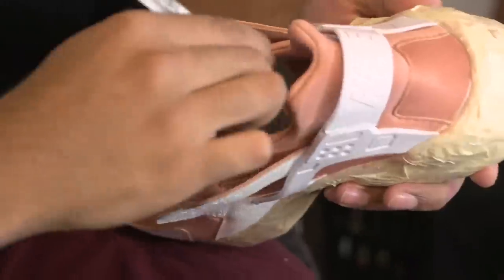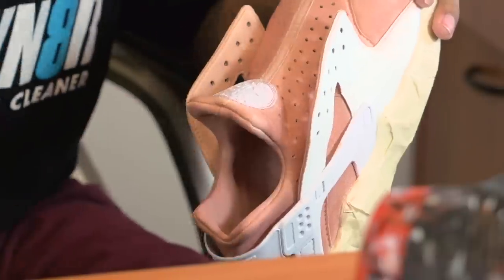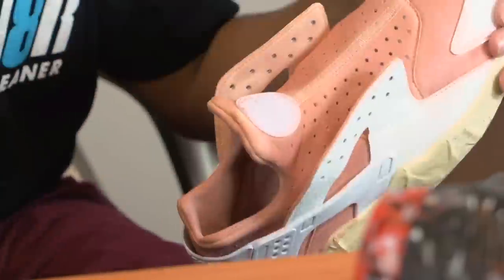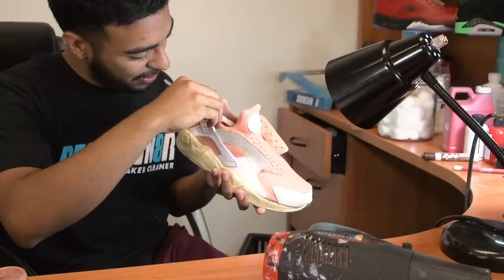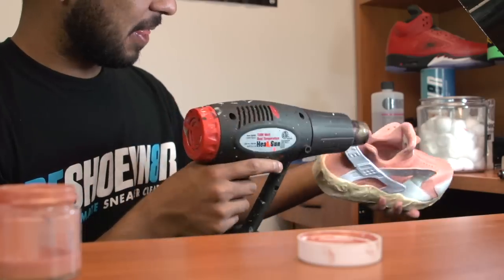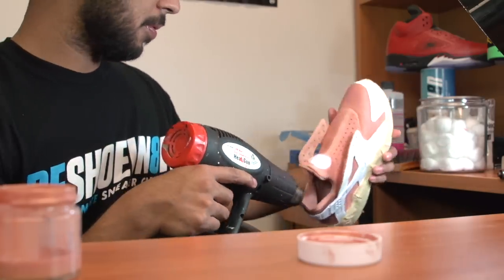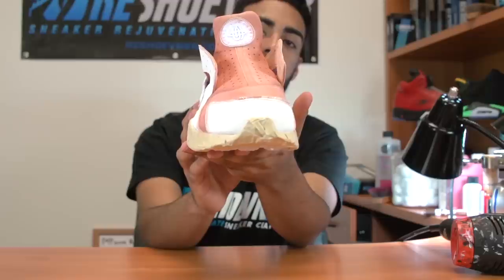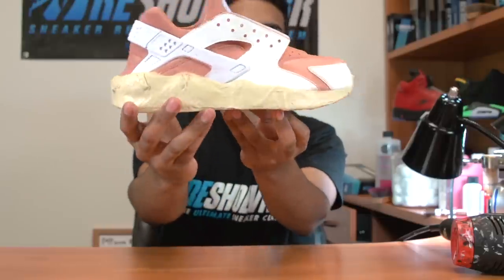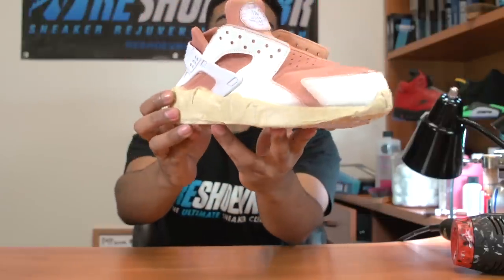When you get to the sock liner, you're going to have to really get in there so you can apply it properly. All right, so the upper is all complete — check them out, sock liner as well. Now we're going to move on to the leather parts.